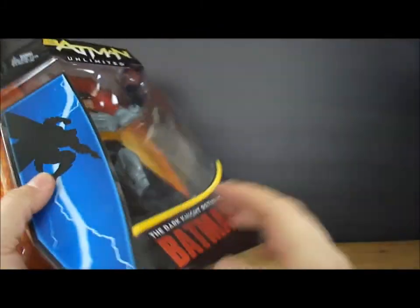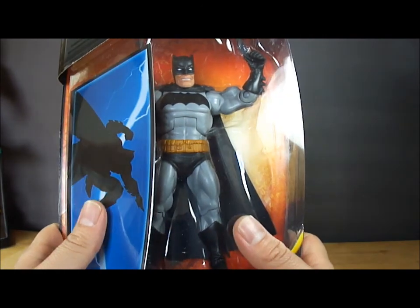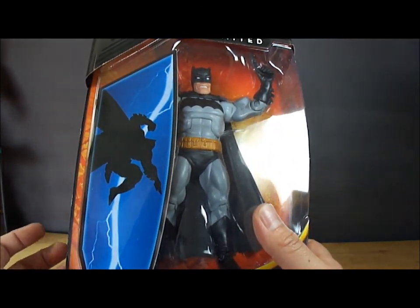So he kind of bulked up a bit to make up for his lack of agility.